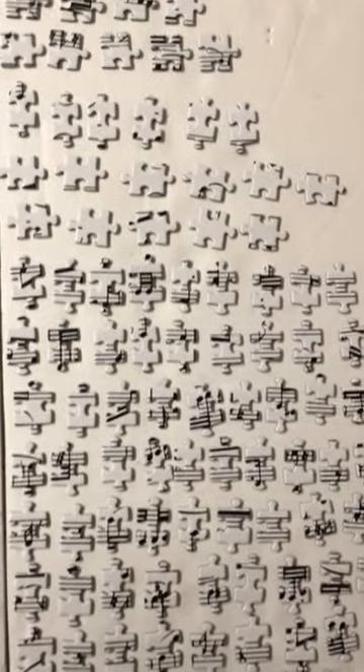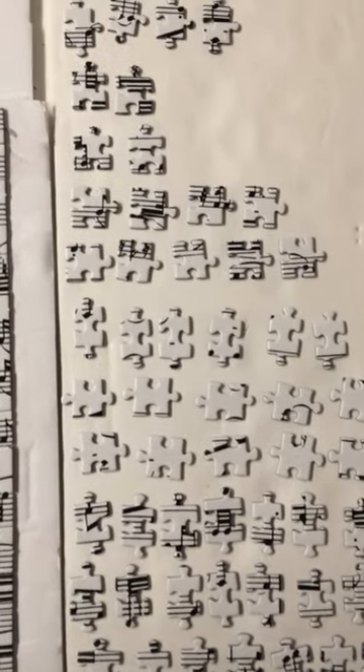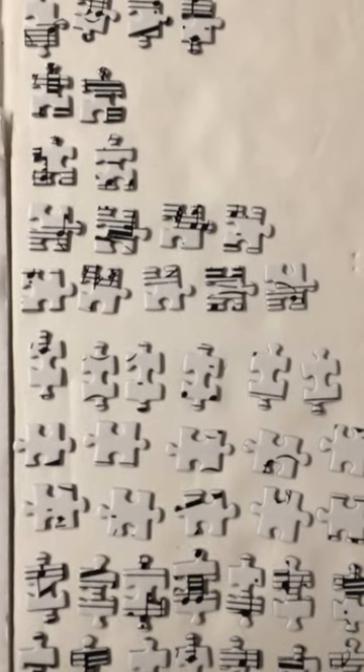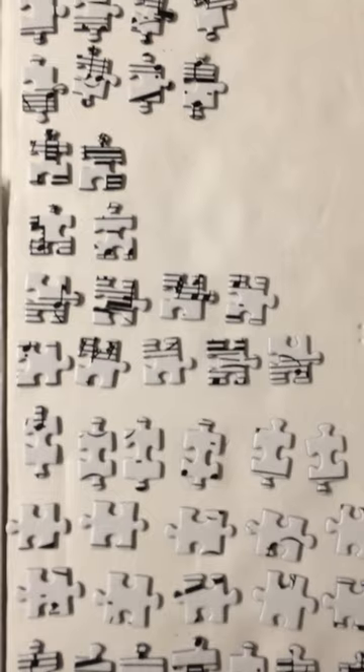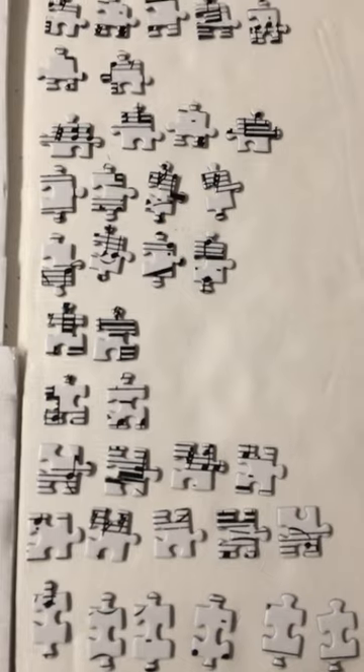For example, if I am looking for a piece that has only one tip on the right side or the left side, you can see that they are all in one place together. And likewise for each of the ones that have three tips and two tips on the left side.